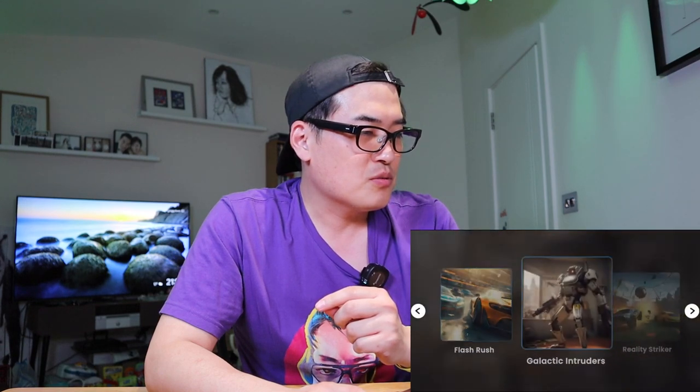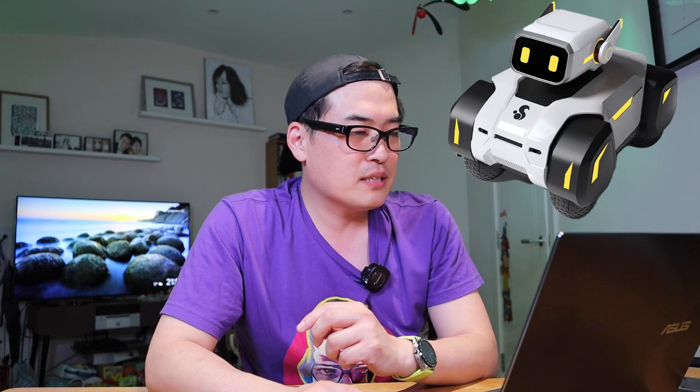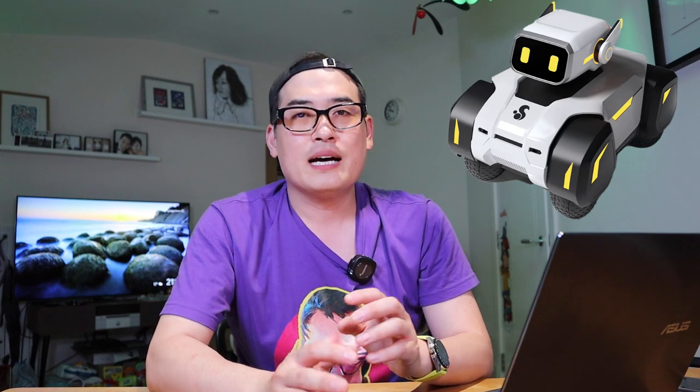Going back to the family joy aspect — you can do multiplayer games and there are a quick series of games they're going to release, with more games to come. So indeed this is basically a robot designed to play games with augmented reality and so on.